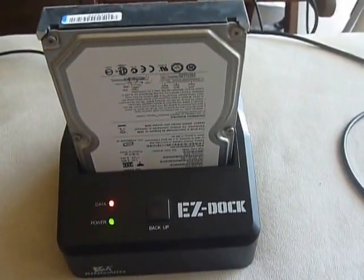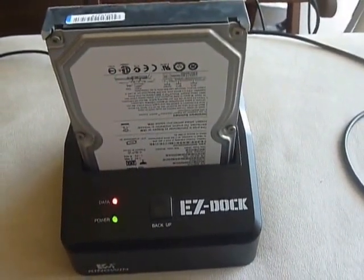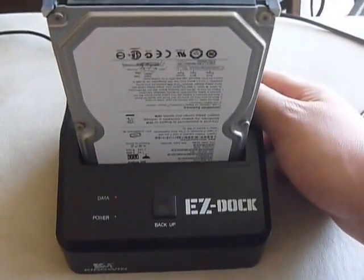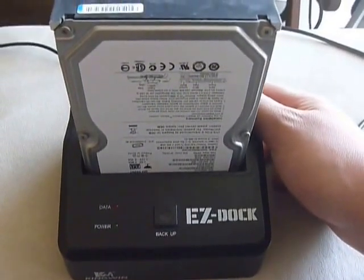It's just making a spitting noise, which is more than it did before. Oh, now it's making those clicking noises. Doesn't look like it's working. I'll try this one more time.